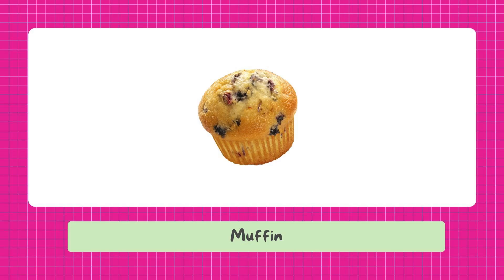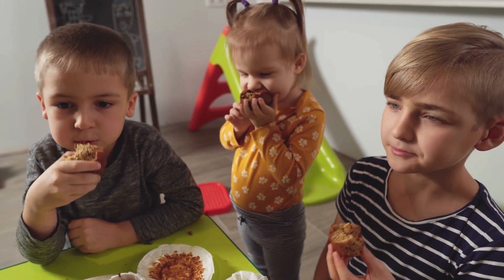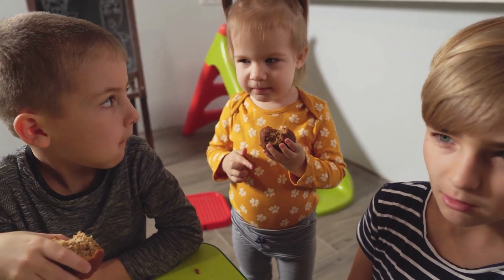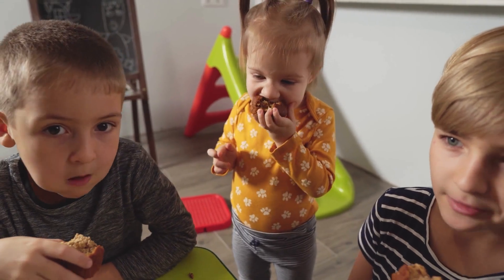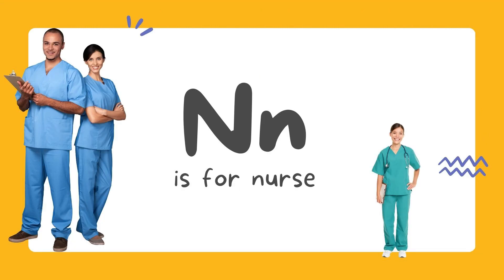Muffin. M is for muffin. Nurse. N is for nurse.